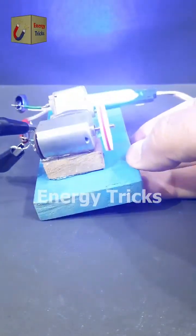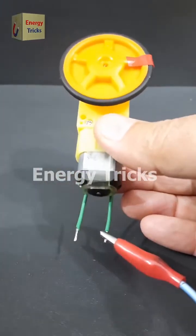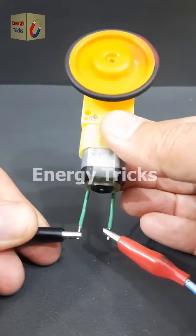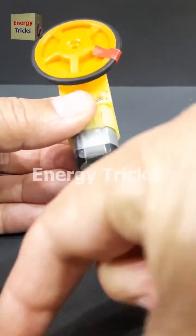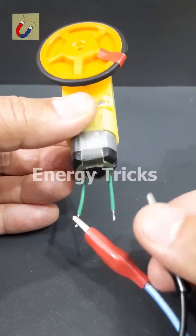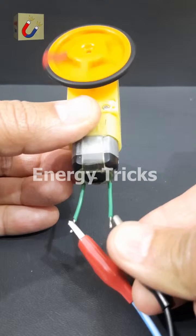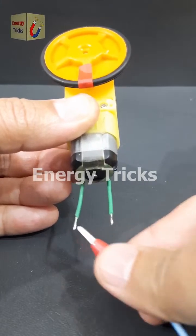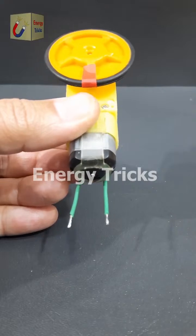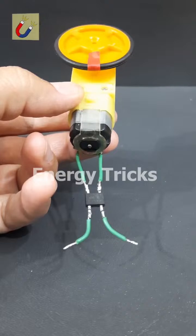Let me know your thoughts in the comments. This is a DC gear motor. When I connect it to a battery, it rotates in the clockwise direction. If I swap the positive and negative wires, the motor reverses its direction and rotates counterclockwise. This happens because a DC motor's rotation depends on the polarity of the power supply. However, in some applications we may need the motor to always rotate in the same direction, regardless of how the power connections are made.